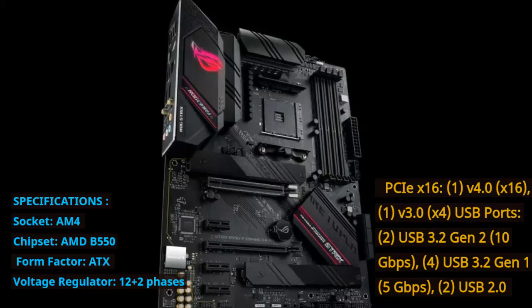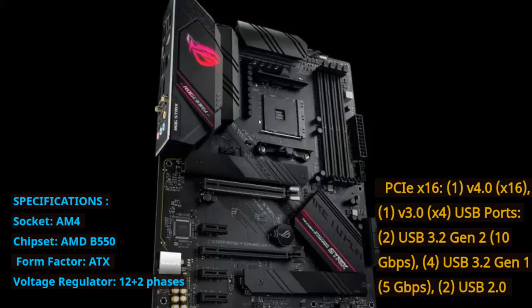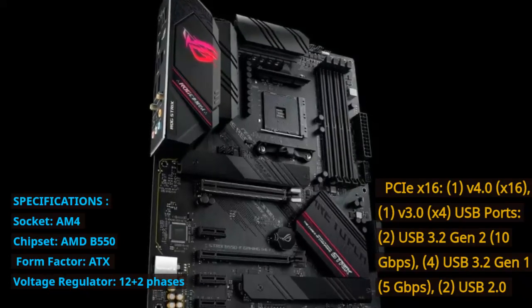USB ports: 2x USB 3.2 Gen 2 at 10 Gbps, 4x USB 3.2 Gen 1 at 5 Gbps, 2x USB 2.0.